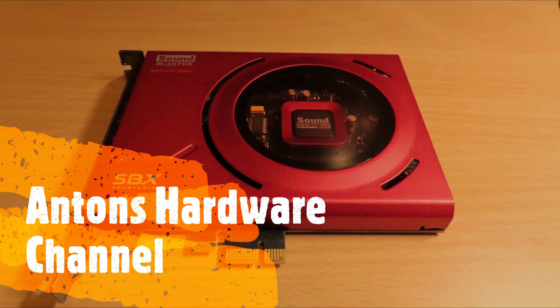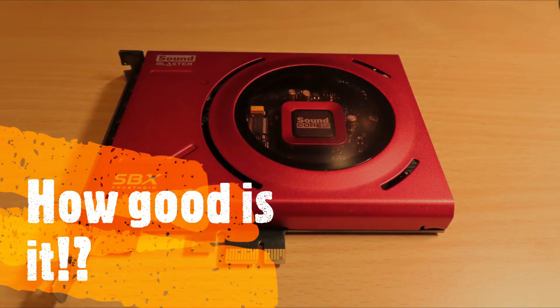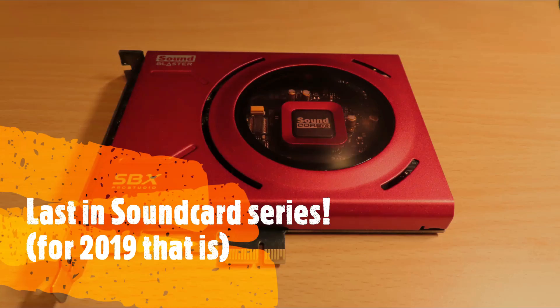Well hello there everyone and welcome to a new video over here on Anton's Hardware Channel. Today I'm going to talk to you about a sound card, and not just any sound card — maybe at least the latest and maybe the greatest. I'll explain it a bit more to you.